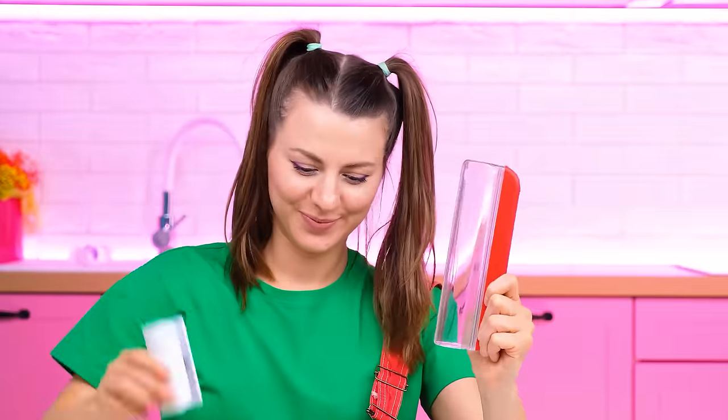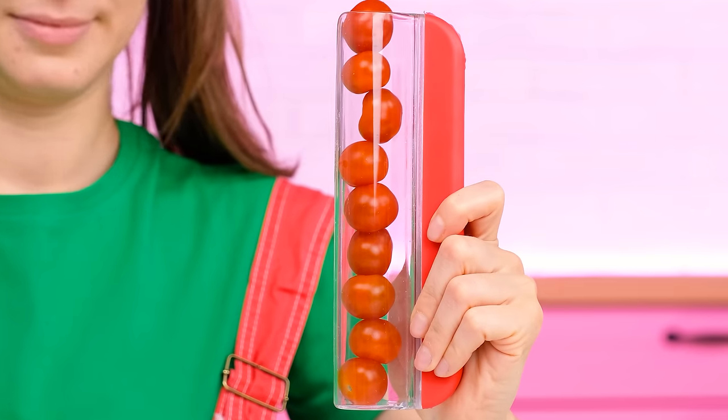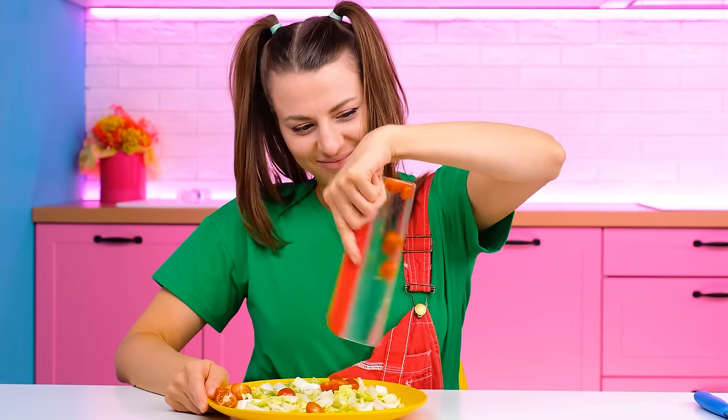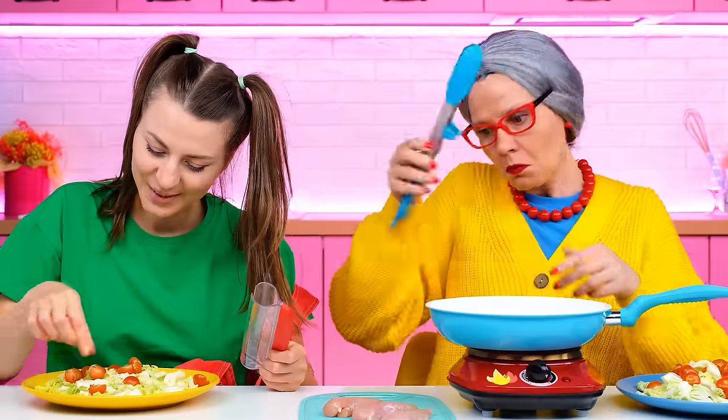Nice! Why are you sitting there? I was waiting for you to ask! Check it out! I threw tomatoes into this thing… And cut them all into halves with a light movement! Welcome to the salad! Cool, right?